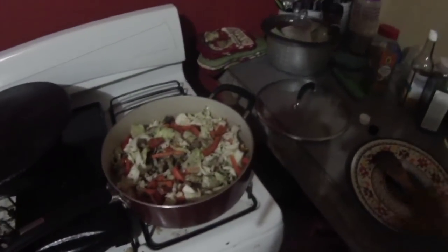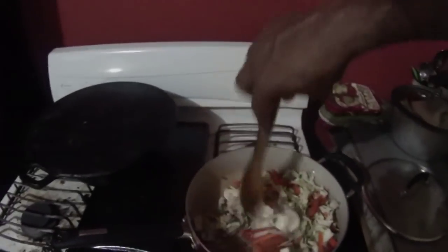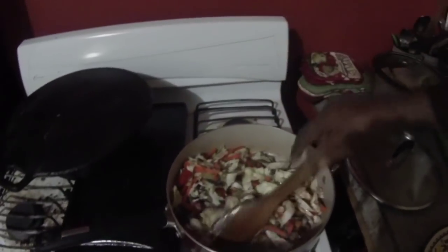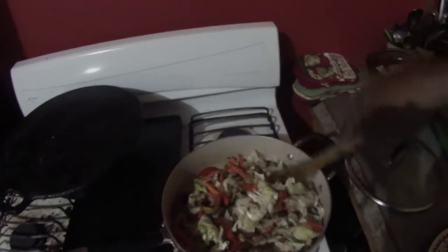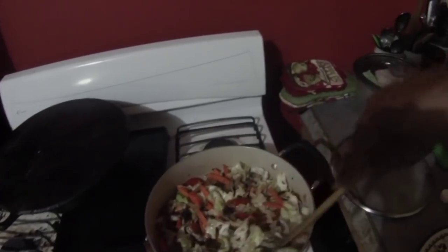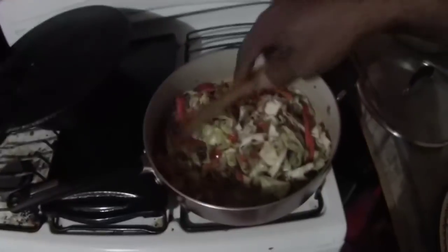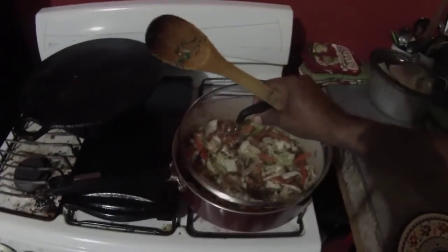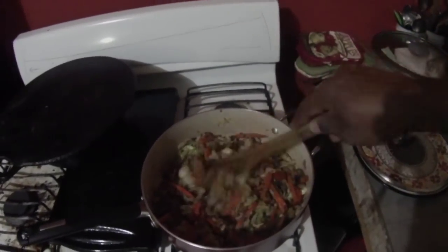We're going to cover that on slow heat and let it steam down for a bit — not to overcook anything. Let it steam down. While it's steaming down it might get dry, so you might add a little sprinkle of water just to keep it a little wet looking. We're going to cover this down for a bit and let it steam. After a few minutes — about five minutes — check it out.